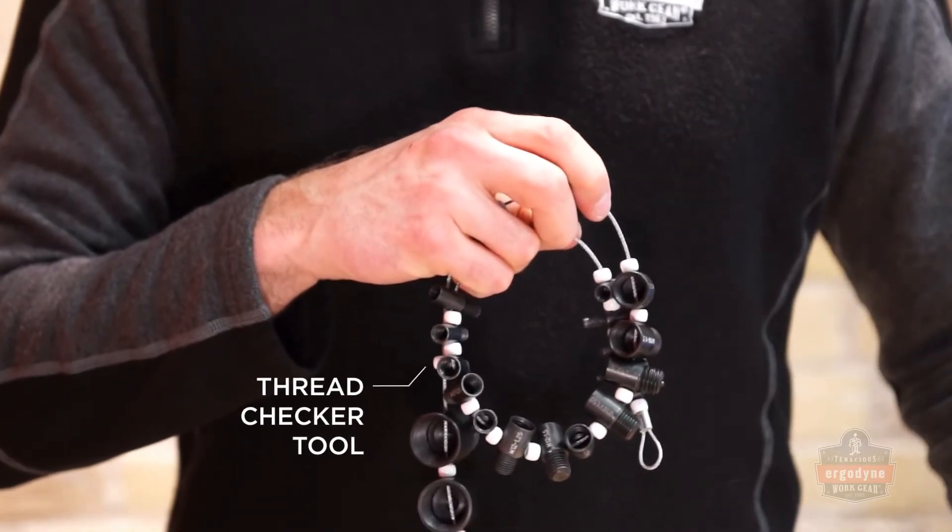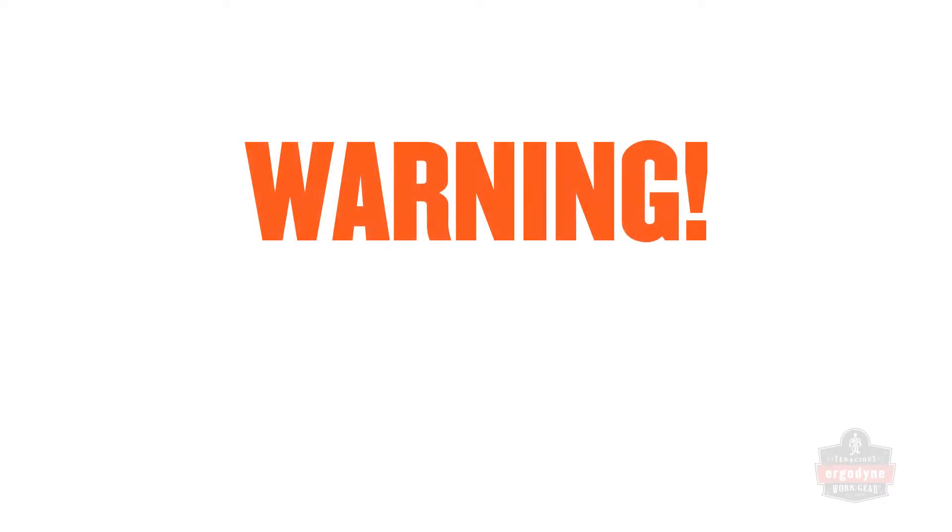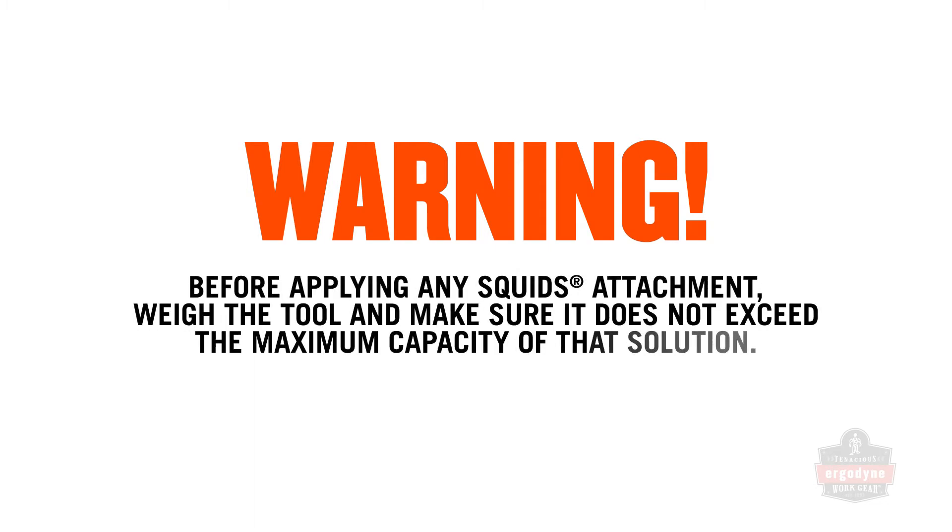You'll also need a Phillips head screwdriver or a metric hex wrench depending on the fastener size required, a thread checker tool, a torque measurement tool, and safety eyewear. Before applying any SQUIDS attachment solution, weigh the tool and make sure it does not exceed the maximum capacity of that solution. Record the weight in a tool inventory log for future reference.